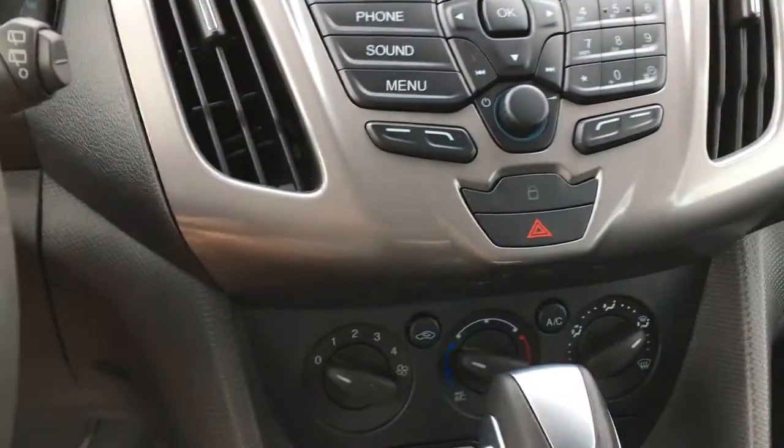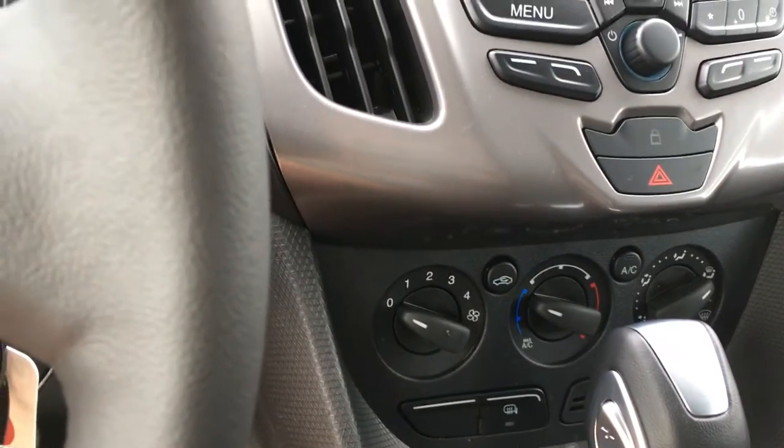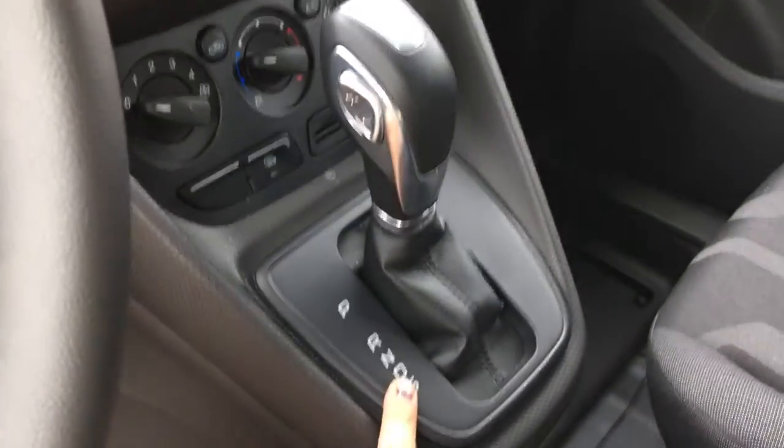Below it all, you have your hazard lights, AC, front defrost, heated side mirrors, fan speed, and temperature control. There's also select shift automatic transmission.